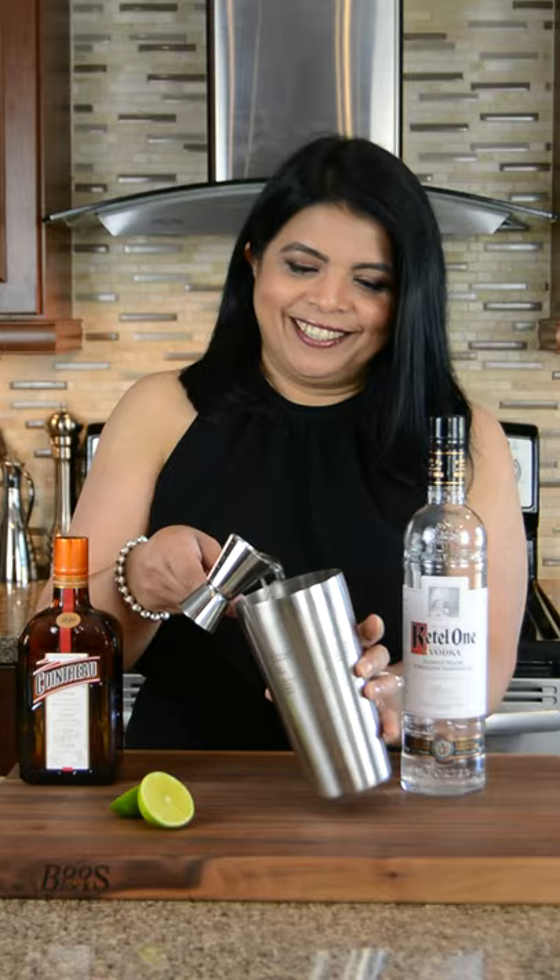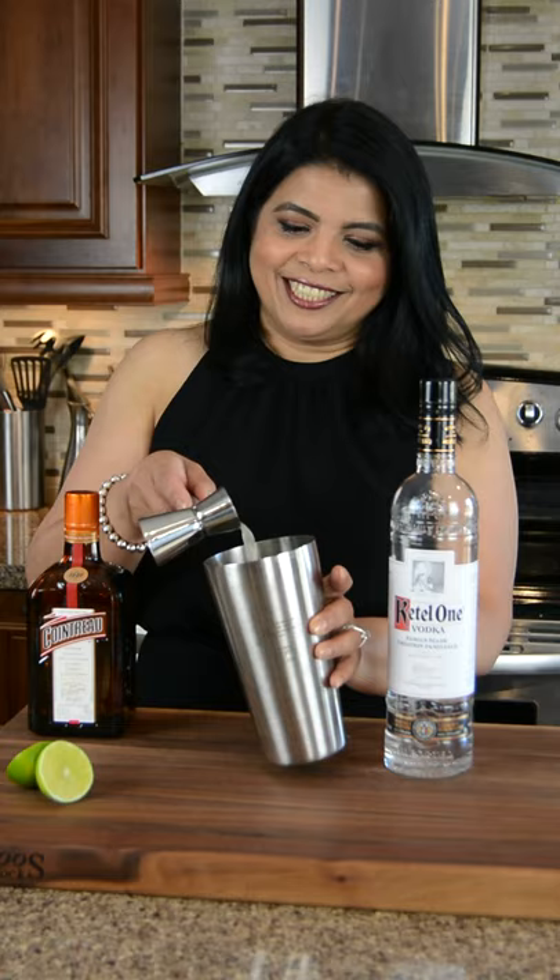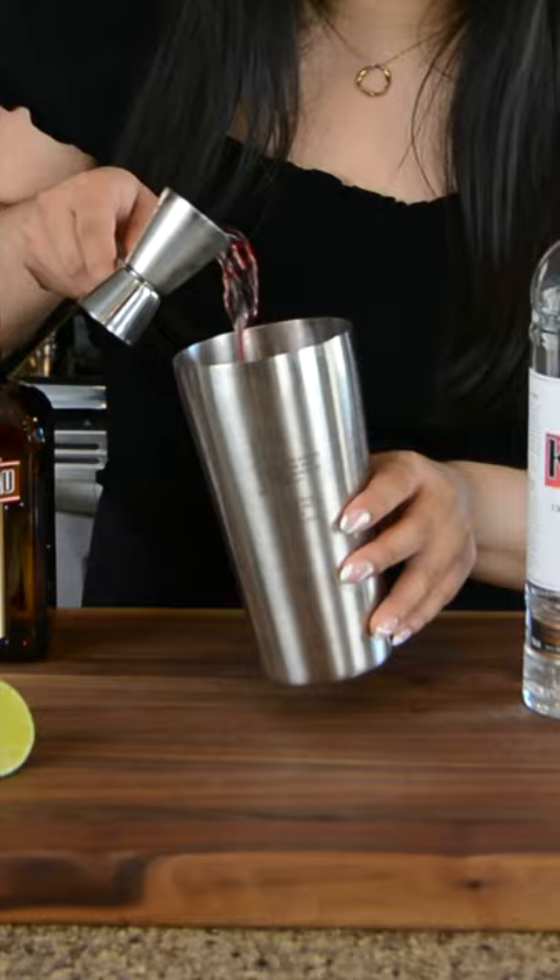Two ounces of vodka. One ounce of Cointreau. Half an ounce of lime juice. Two ounces of cranberry juice.